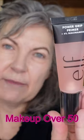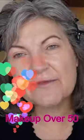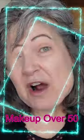Elf released another version of this Power Grip Primer that is oh so popular, and this one has niacinamide in it. It works fine — it's exactly like the green one. I don't see any difference. If you love the green one and you want to try it, go ahead.